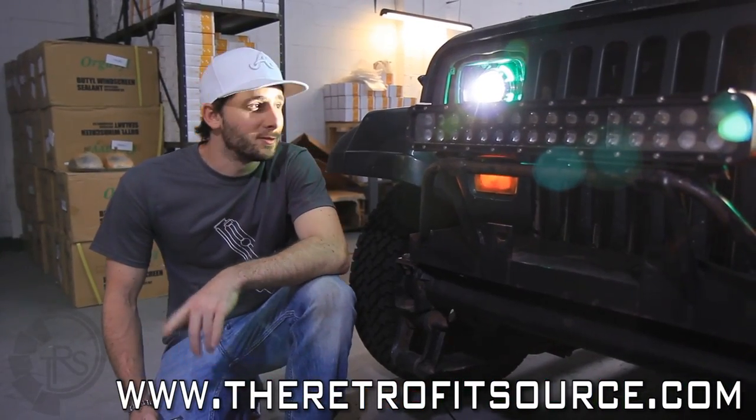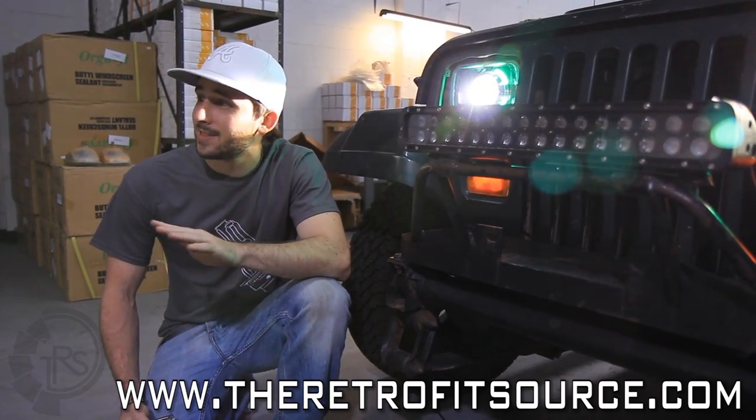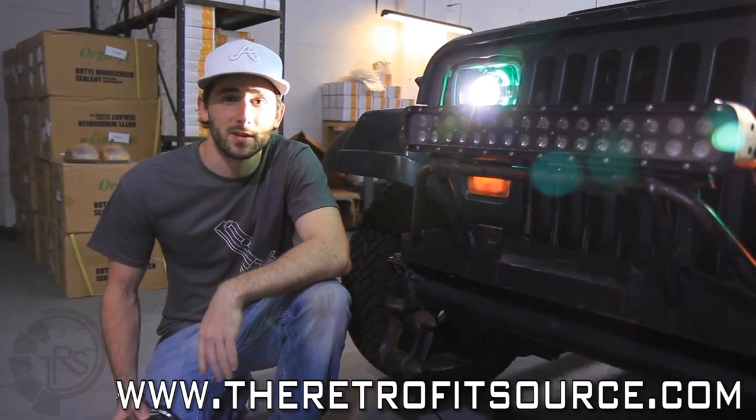After a couple of days of getting our hands dirty doing the retrofit on this Jeep, we finally got the headlights back on the truck. Thank god they look level and everything fit, so the only thing we have left to do is just a little bit of fine-tune adjustment on the aim, and we can call it a day.